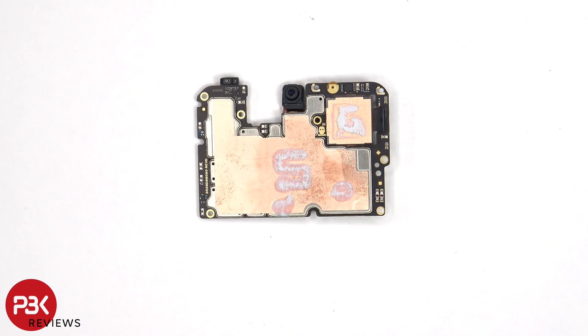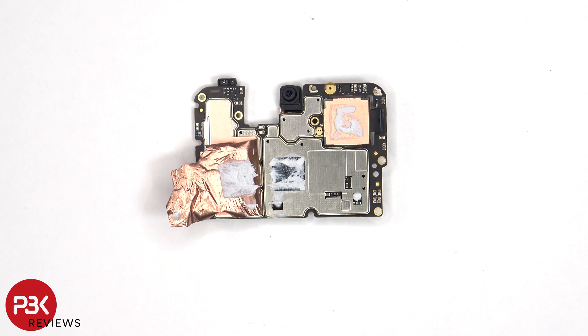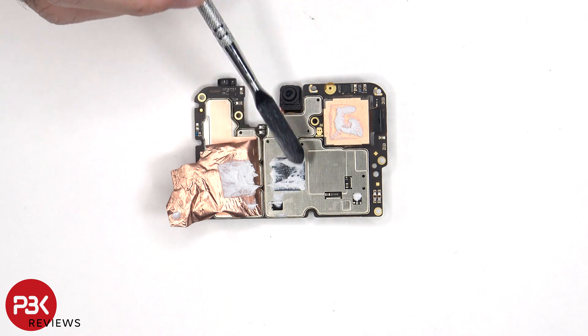On the other side, we have a better look at the 32 megapixel front-facing camera, the proximity sensor located on the top corner, and more copper tape on the back shields as well as thermal paste to help transfer heat. Once the copper tape is peeled back, we can see additional thermal paste on top of this chip.